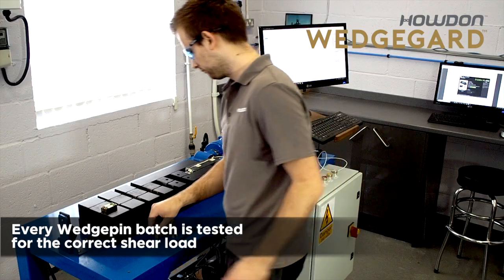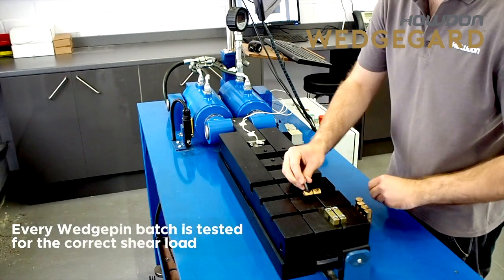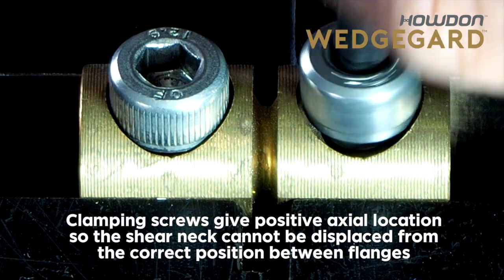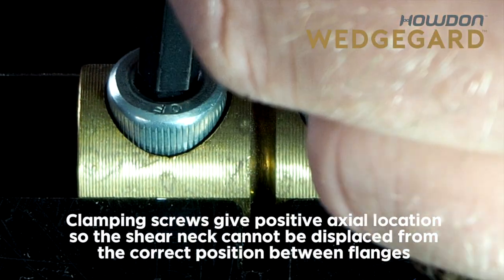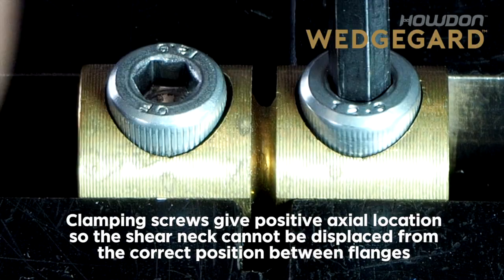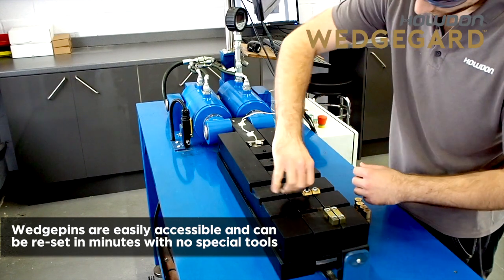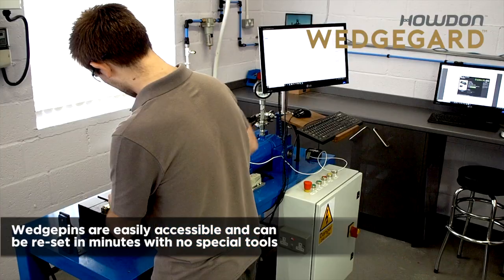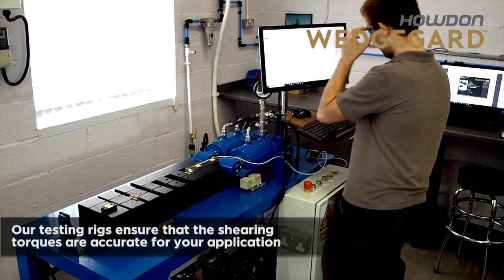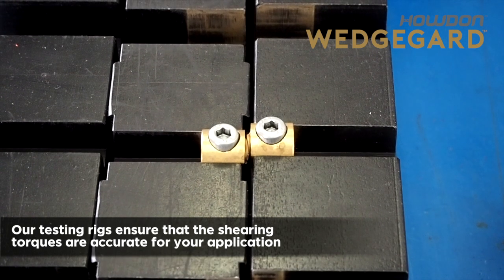Every wedge pin batch is tested for the correct shear load. Clamping screws give a positive axial location so the shear neck cannot be displaced from the correct position between flanges. Wedge pins are easily accessible and can be reset in minutes with no special tools. Our test rigs ensure that shear torques are accurate for your application.